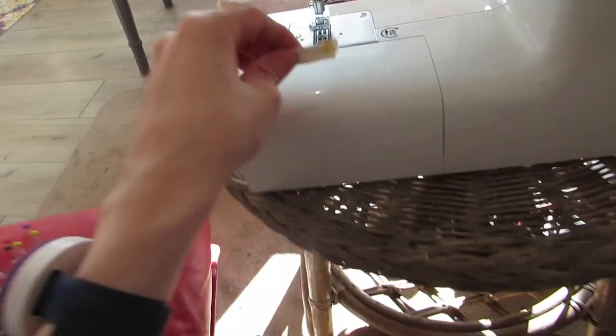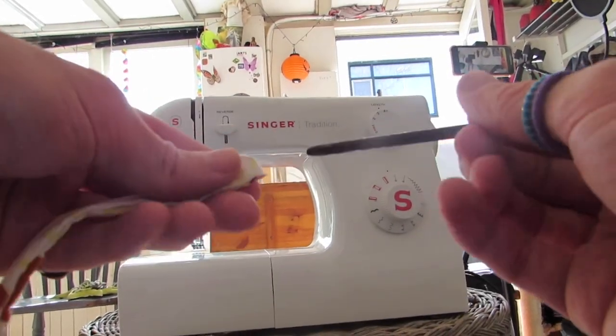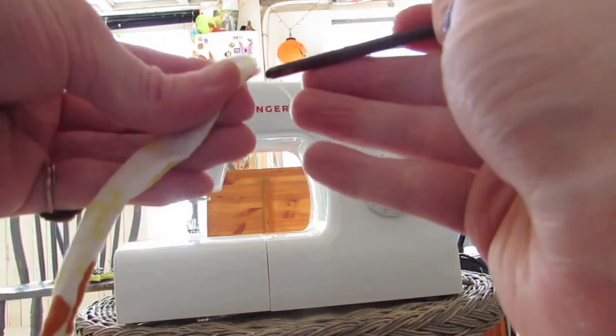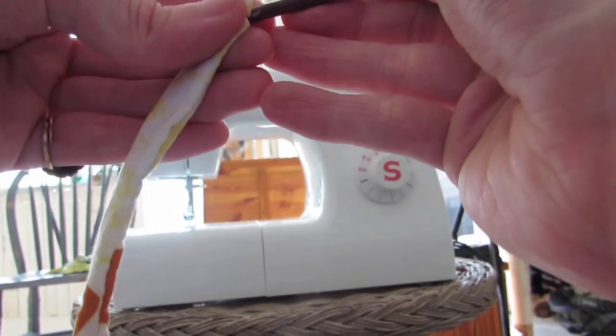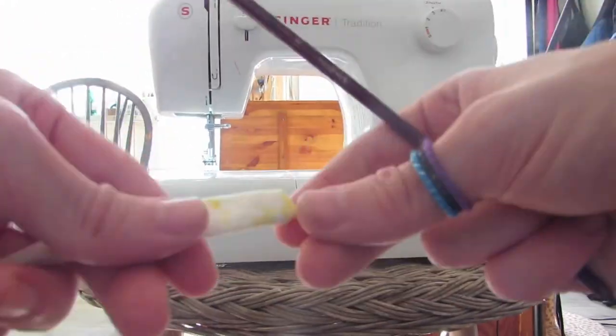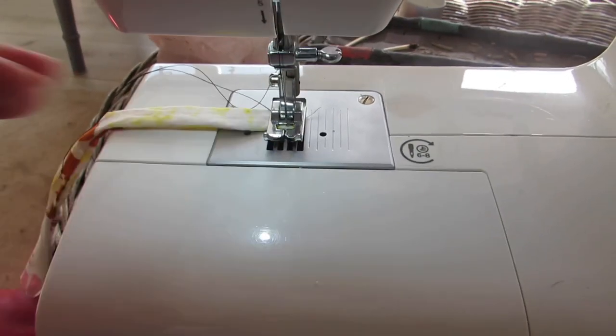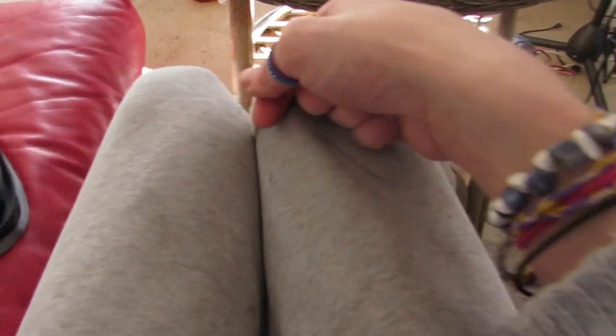To finish it off looking nice, you take one side and place it underneath the little foot of the machine and sew it shut. Then you take a paintbrush and try to make it go inside of itself - which you may struggle with while doing. Once you have that, you just push it through. Then you finally sew it shut. You could change out the thread for something that matches the color of your cover, but since it's inside the blanket you won't really see it much.